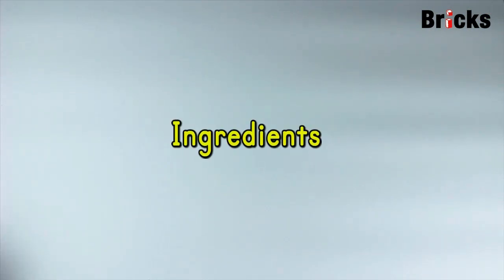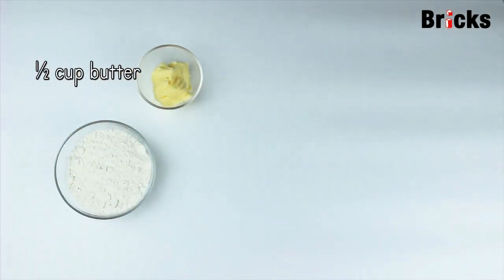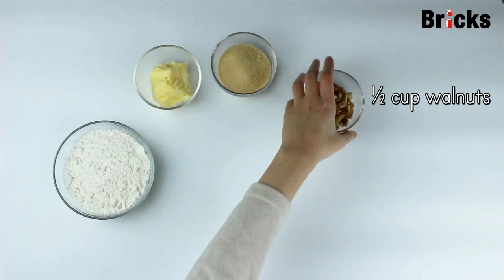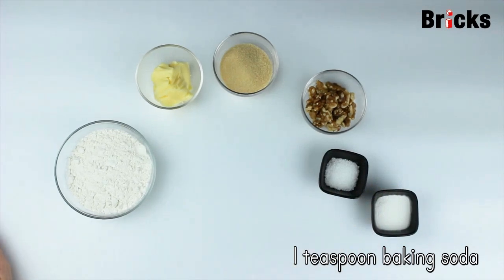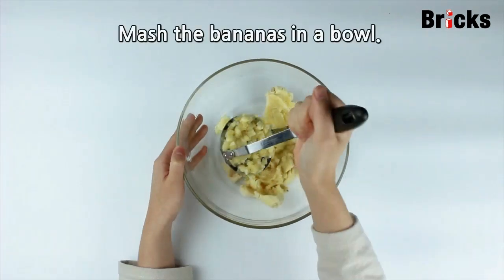Ingredients: 1½ cups flour, 1½ cup butter, ½ cup brown sugar, ½ cup walnuts, ½ teaspoon salt, 1 teaspoon baking soda, 2 eggs, and 3 bananas.